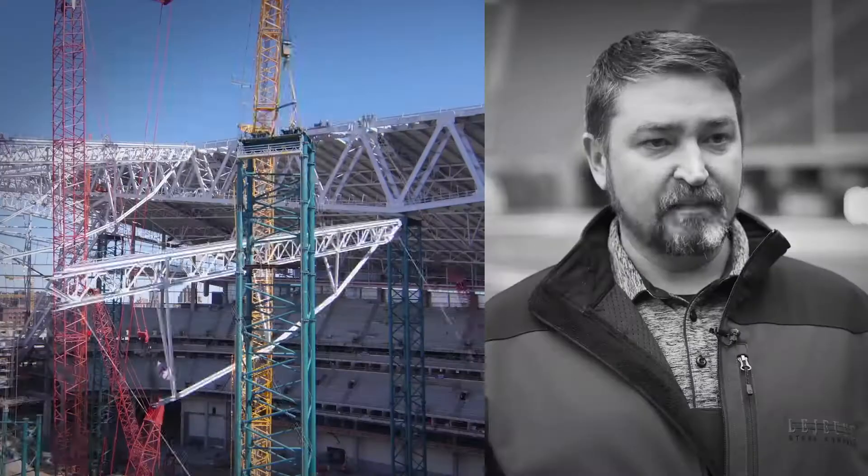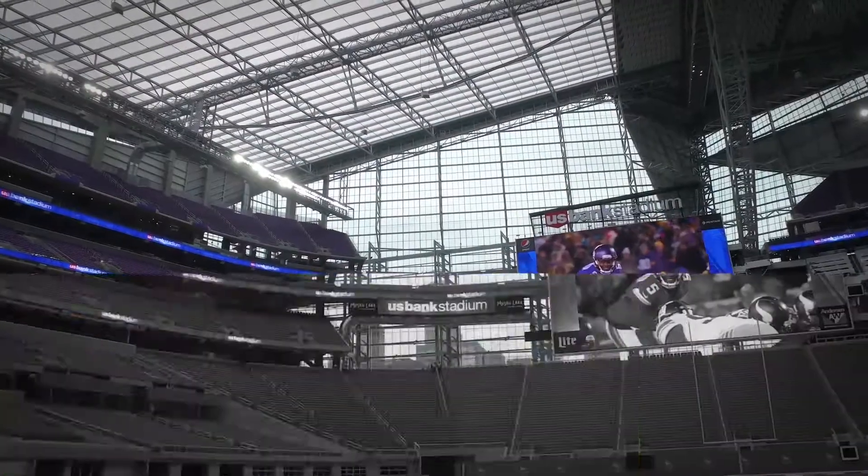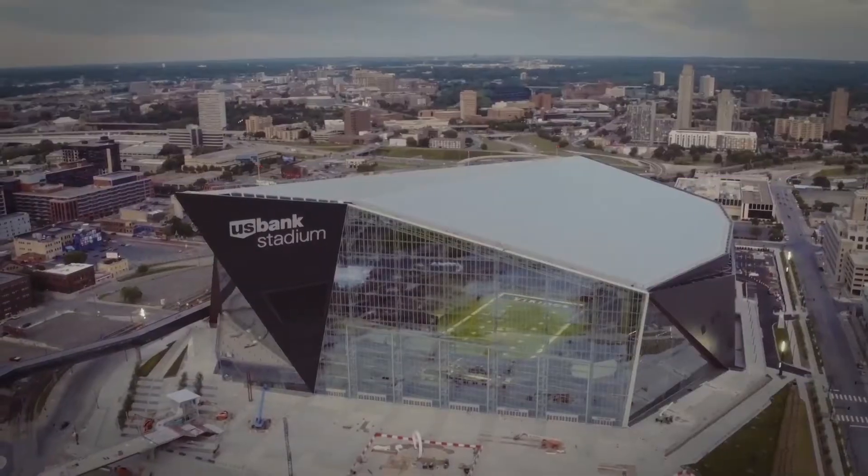We decided to go with the direct metal paint system so that we could really improve the process in which we fabricated our steel. And as you can see from all the steel, it's absolutely a gorgeous piece of art.